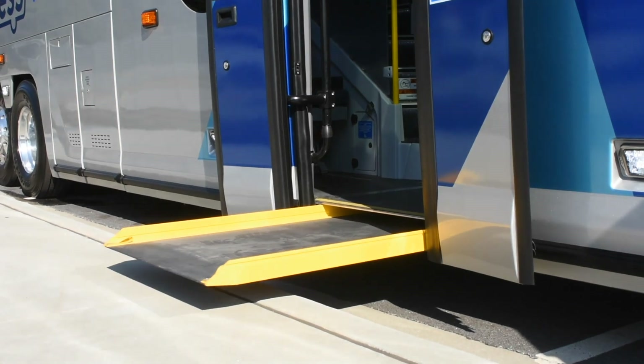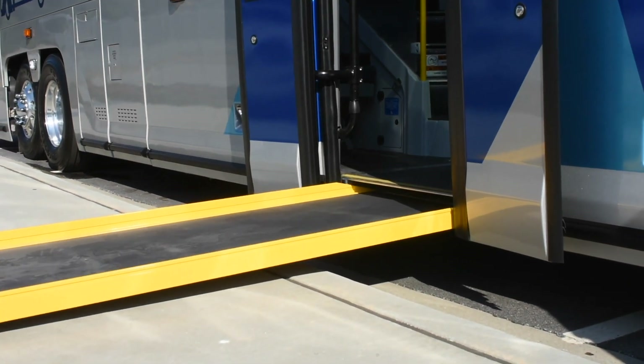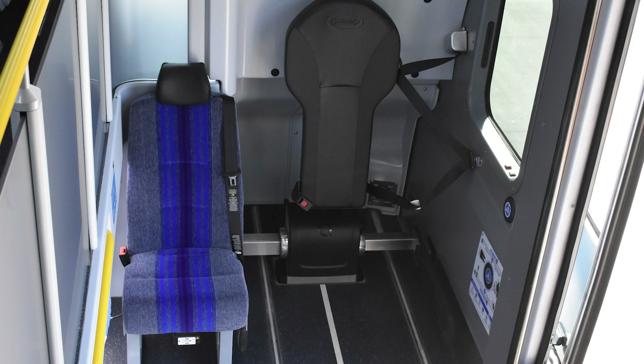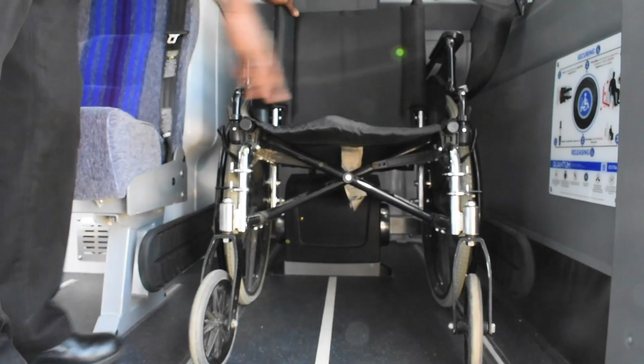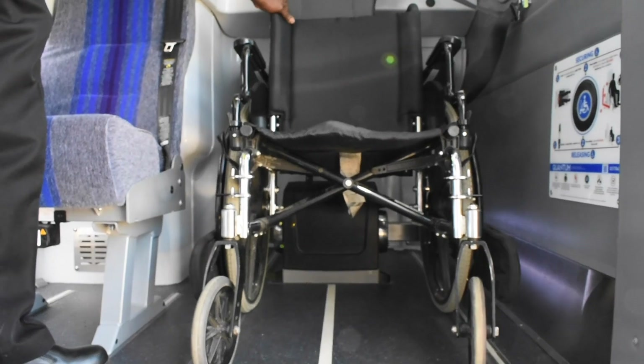It's also got special features for our ADA passengers, different than all of our other coaches. This coach has the ability to do a ramp-style feature so that you are coming on straight from the sidewalk. You're not having to be lifted up five to six feet up into the air, and the securements are easier and more functional for all wheelchair passengers, as well as for the operator to get them secured.